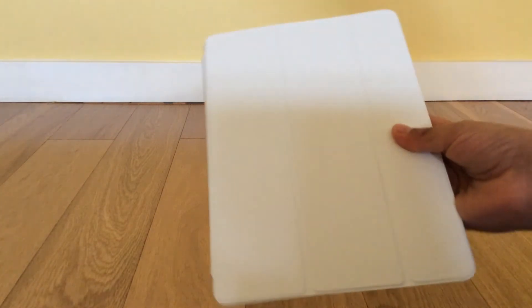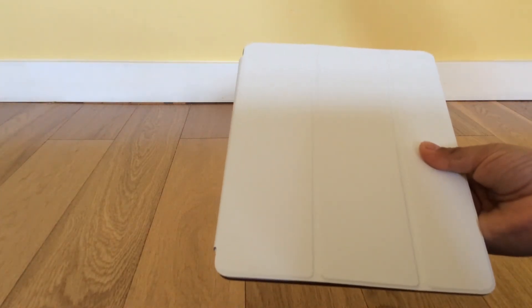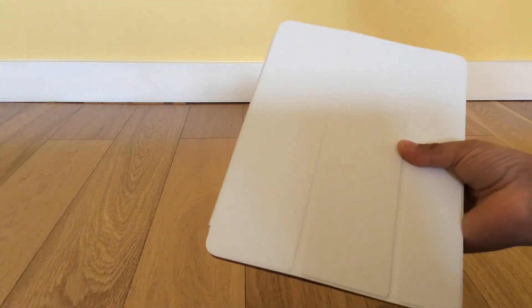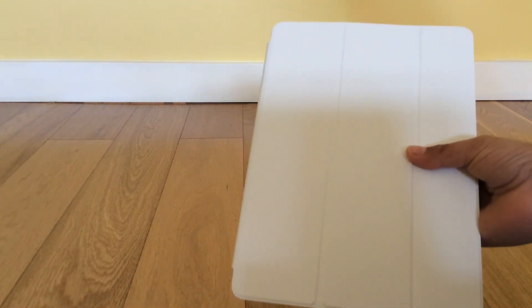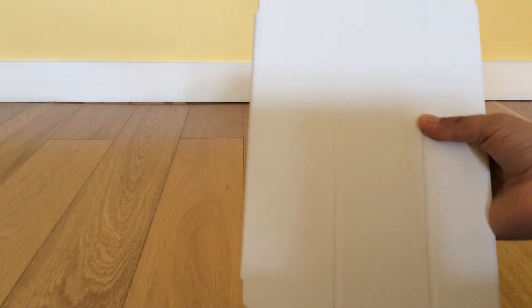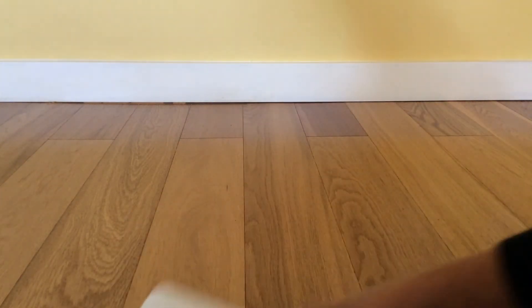So that's the review of the Smart Case. It retails for $50 — I got this at the Apple Store. I've also seen London Drugs carry it, but I would recommend getting it from the Apple Store. That's my review on the Apple Smart Case. Thank you for watching, leave a like and subscribe. See you next time.